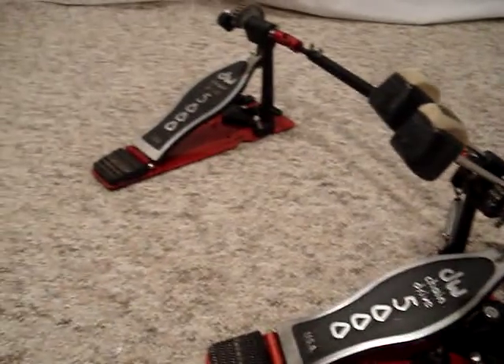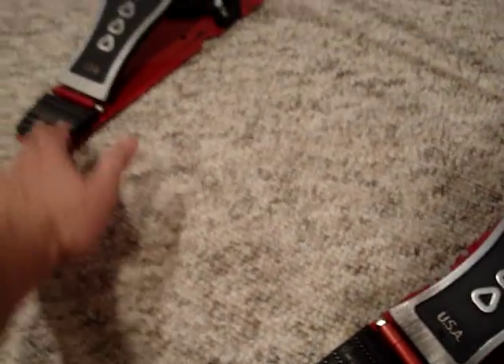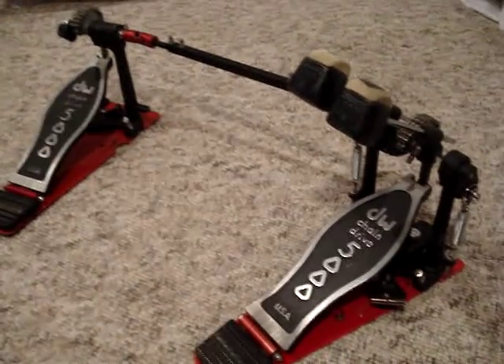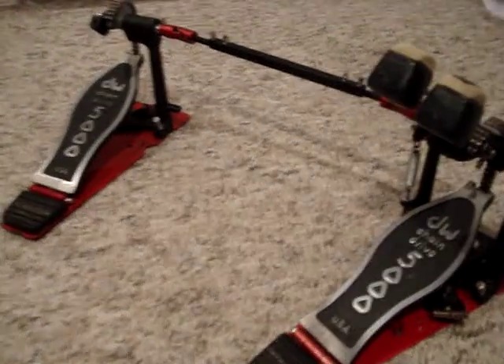For some reason when I got it, it didn't have the footboard for the slave pedal. So I managed to buy another pedal used off of eBay and got the footboard from that. It's a little bit older model.